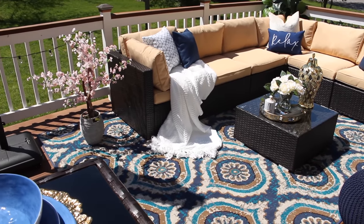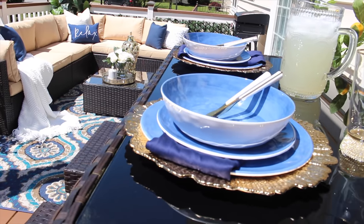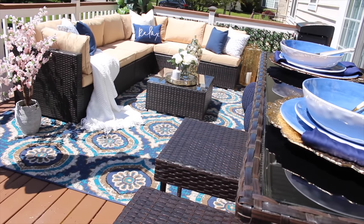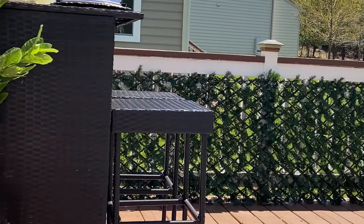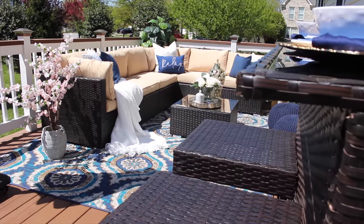Moving on to the other side, where I have my bar area set up. I love it because it gives us additional seating while the kids are chilling on the sectional, and it really flows well with the rest of the space.